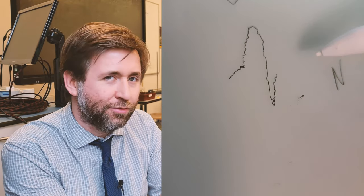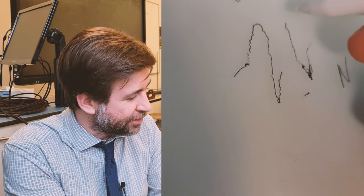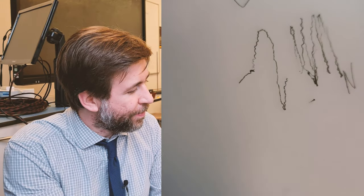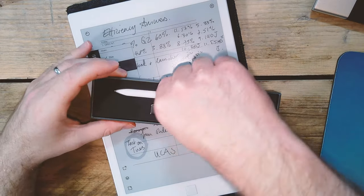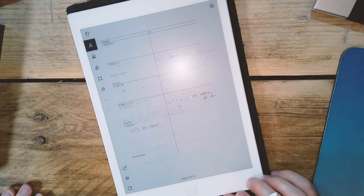I did have a problem with the stylus when I first unboxed it — whenever the pen was near the screen it was writing without me pressing down. I could use it in pencil mode but it left marks with all the other modes. Gradually the problem kind of disappeared, but it kept coming back. I wrote to reMarkable and the customer service was really good — they got back to me within a day and already sent me a new stylus.